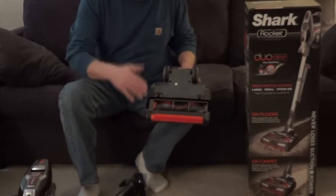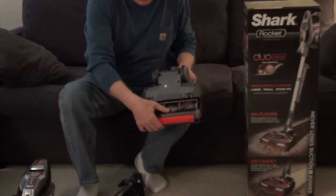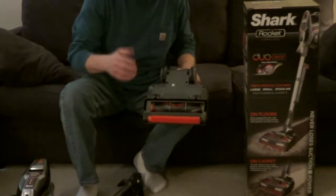The floor nozzle is very unique. It has a very soft roller and a bristle roller combination, and this allows you to go from solid flooring to carpet without any loss of suction.